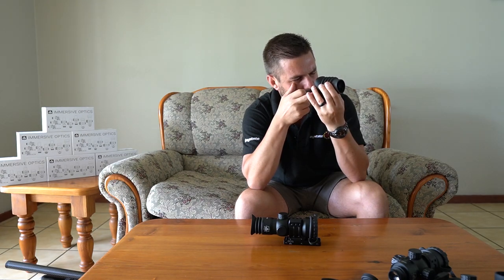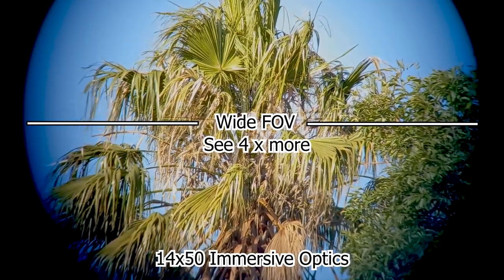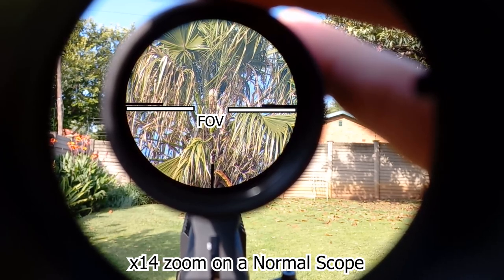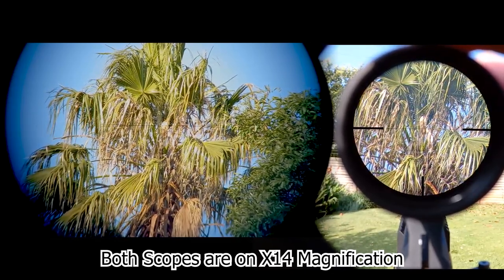I'll aim at the wall socket. Now, look what's around that specific area — you can't really see much. But if I bring the tube closer towards my eye, I can start seeing way more of what's around that specific target. That's exactly the same with these scopes. With this specific model you can actually see up to four times more than a traditional scope also set on 14 times magnification. This footage was recorded with my smartphone — pay attention to how much more you can see through the Immersive Optics scope than through a normal scope. The zoom was exactly the same for both recordings.